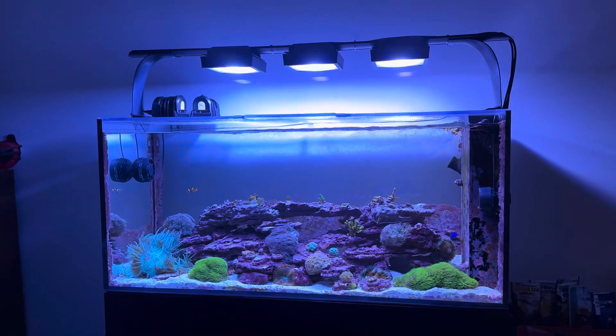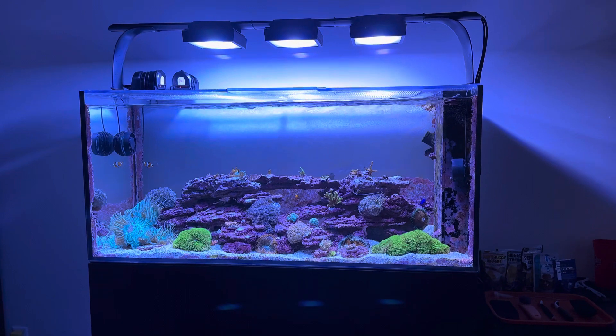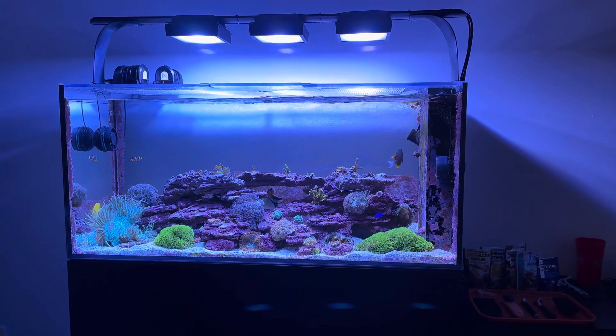Brand new reef keepers to the hobby often find that's the most intimidating part — it was for me — like, how am I going to keep these parameters up? When I started in the hobby, I started utilizing Hannah checkers, which are kind of expensive.